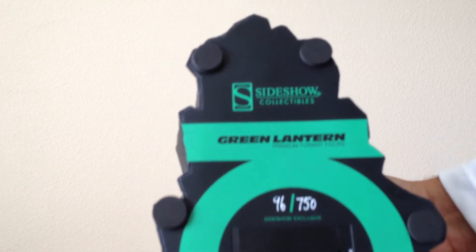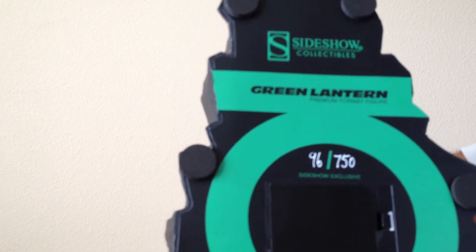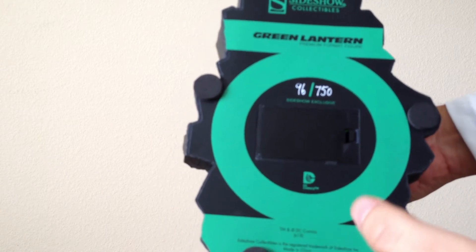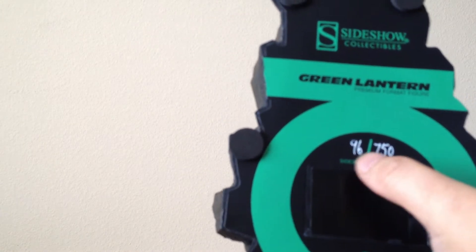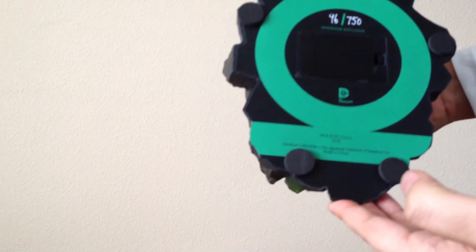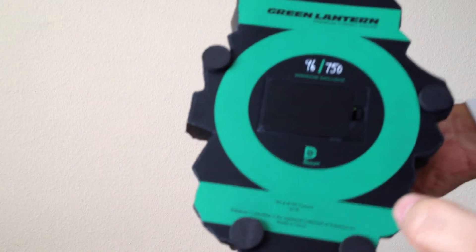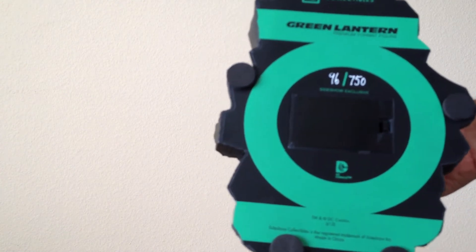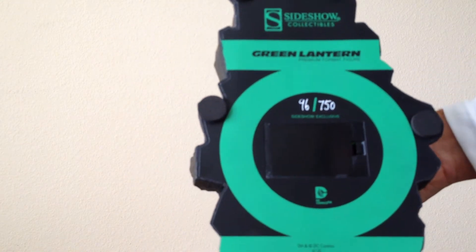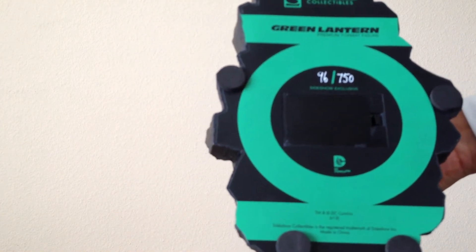That's good because the last couple of pieces I've had, even the exclusives didn't say 'exclusive' at the bottom — they just had the number and the edition size. So that's good. Plain base, no artwork down here, battery compartment — three batteries — but I can understand why there's no artwork down there because of the battery compartment.